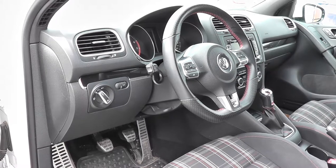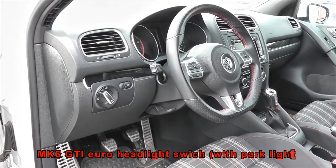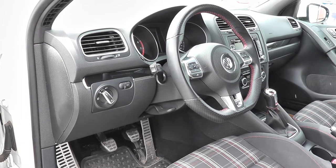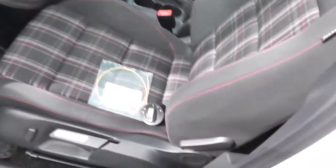Hey guys, today I will be installing a new headlight switch into my MK6 GTI. As you can see, the factory one is all lights off or all lights on — it doesn't give me the option for park lights, which I like having. I've already gone ahead and disabled my daytime running lights, so now I'm going to install the euro switch which will allow me to have park lights.